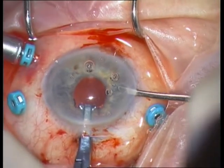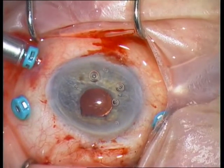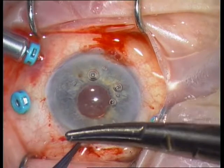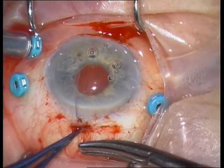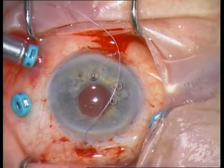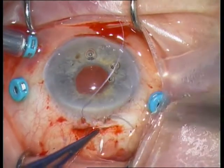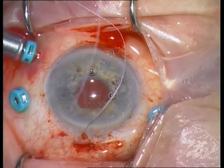Try to keep the IOL forceps steady in order to prevent iris trauma. Inflate the globe and suture the scleral incision with a cross-stitch Vicryl 8-0. The stitch only needs to be form-stable — don't pull it tight in order to avoid astigmatism.